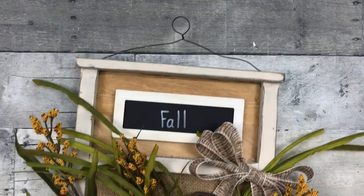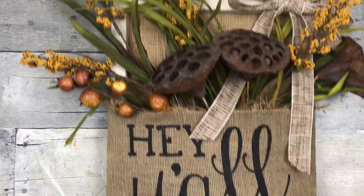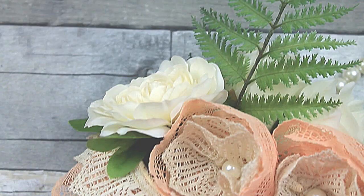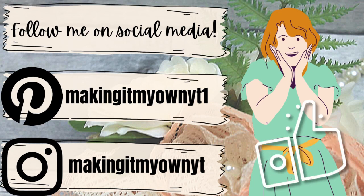And this is our fall look — what do you think? Which one is your favorite of all those? Be sure to follow me on social media — I'm on Pinterest and on Instagram.